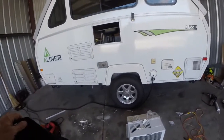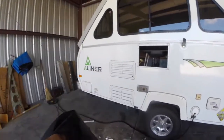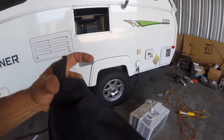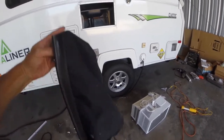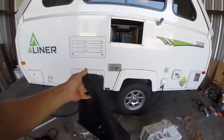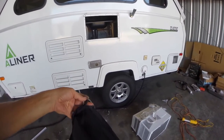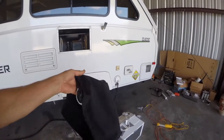Beautiful day in Ocala. This is the black cover — you'll need this one if you have the bigger air conditioner because it sticks out. See, it's ripping already from just a season of use — it wasn't quite fit correctly. I talked to A-liner about a replacement and they told me tough luck. I sewed on an extra bungee because these pulled out — two extra big black ones.